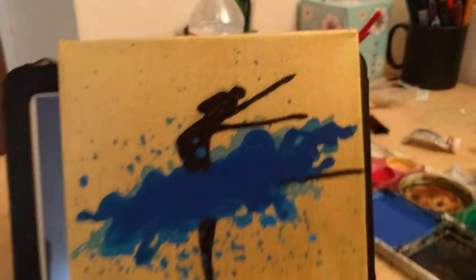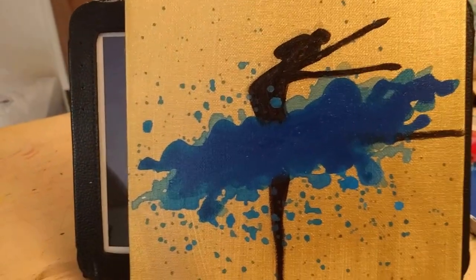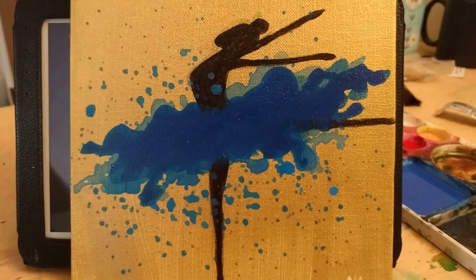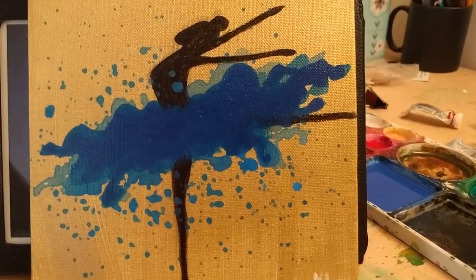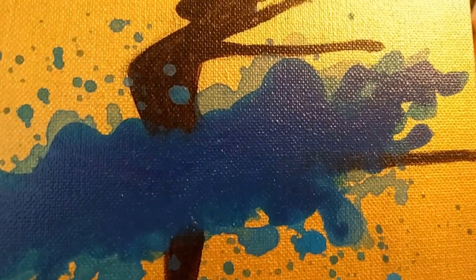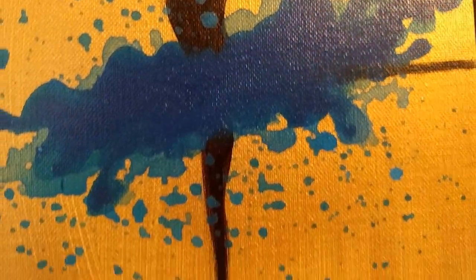Here is another one — a blue ballerina. Her tutu is blue and she's moving in an astonishing way, and her tutu also shows that. I'm going to bring it a little closer so you guys can view it. These paintings are sealed with acrylic seal spray, and that creates a really nice gloss to this piece of art.